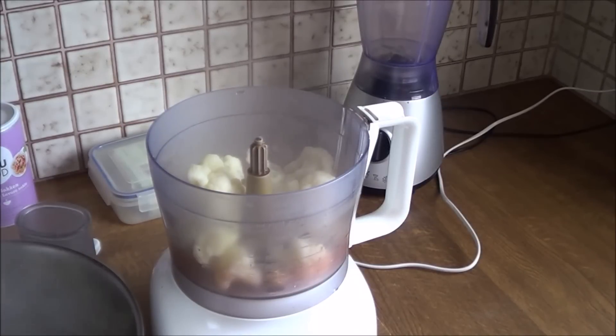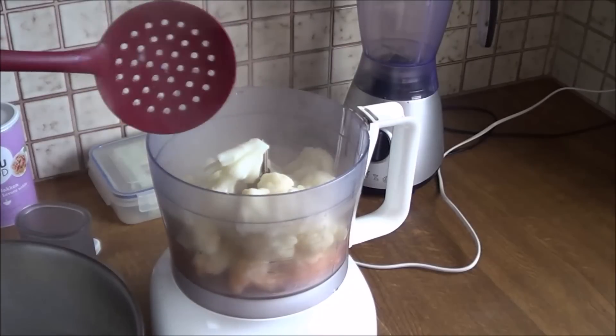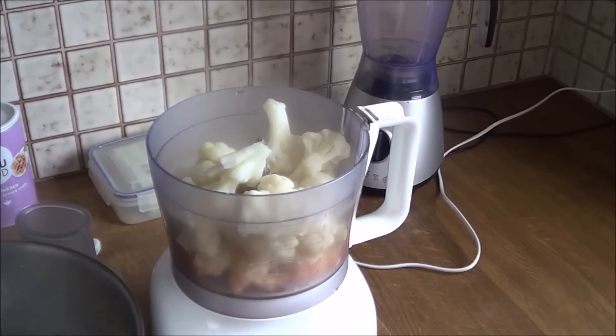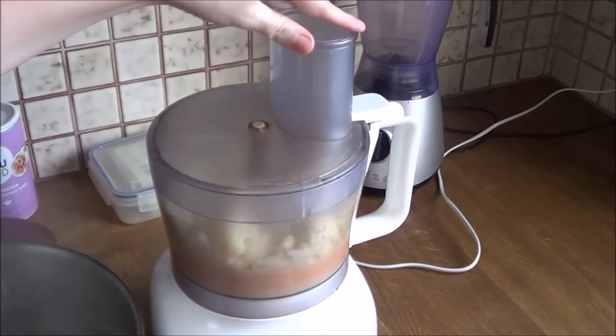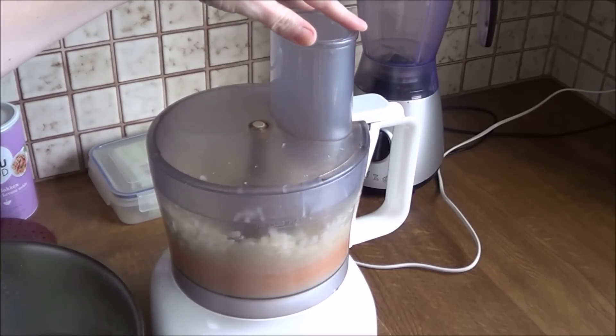You're just gonna put some cooked cauliflower into your food processor. I used frozen cauliflower. If the mixture is too thick and it won't mix well, then you can always add some water that you used to boil the cauliflower in.